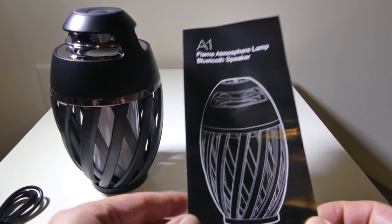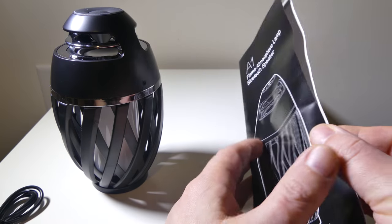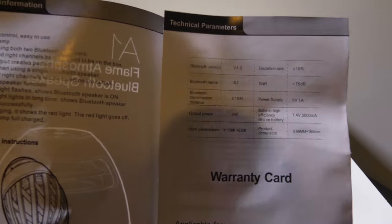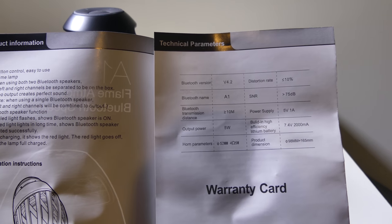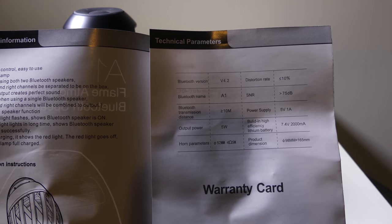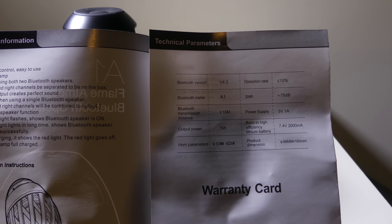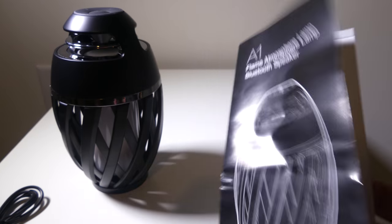This will charge that 2,000 milliamp battery in the A1. They do give you a user manual — it's written in English, and the type is pretty small but not terrible. The tech specs: Bluetooth 4.0, SNR, Bluetooth name is the A1, 10 meters of Bluetooth transmission distance, 5-volt 1-amp power supply, and a 7.4-volt 2,000 milliamp battery that will last up to about five to six hours of solid playback. If you're just going to use the LEDs, you can get up to 22 hours of LED playback.